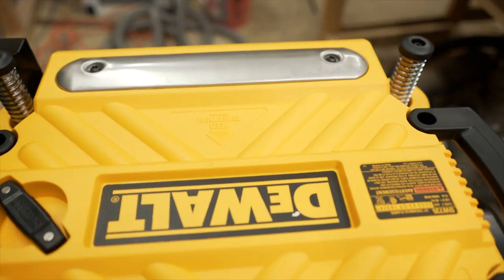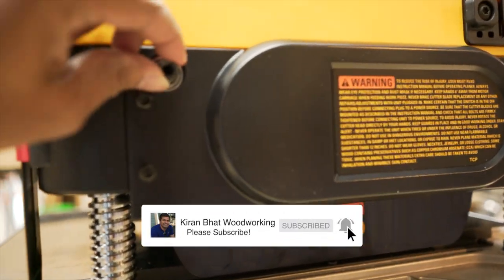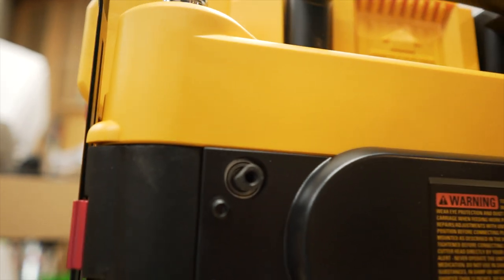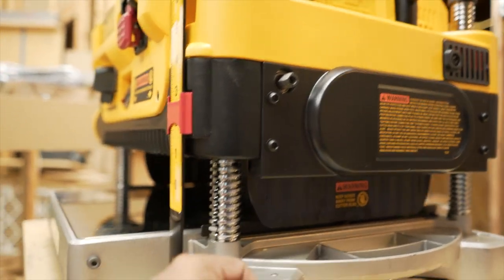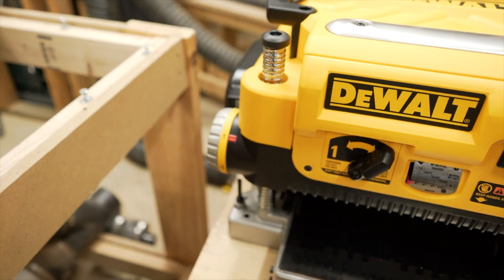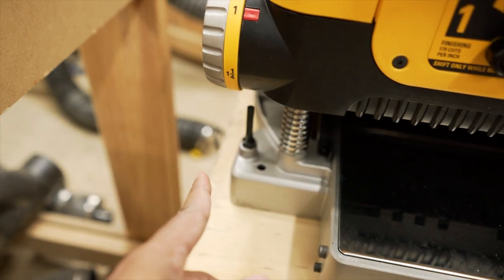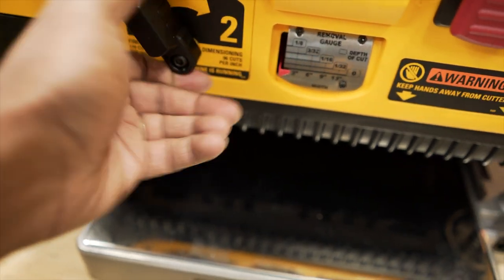Here is a closer look at the planer. This is interesting — the manual says to remove the T25 screw that came with the turret, but as you can see there's no screw. I thought maybe it fell out somewhere during transportation and I'm not able to find it. Looking around, this is the depth stop — there's a turret in here and you can set it.